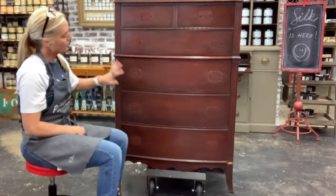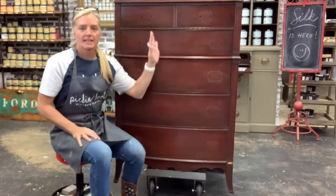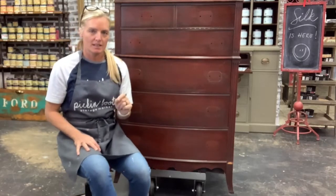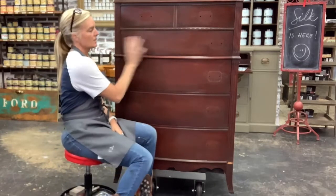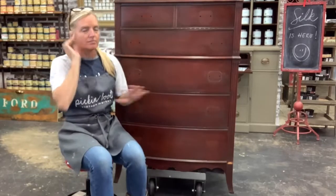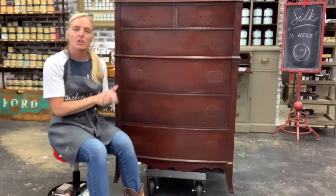The first thing you need to do is clean your piece with White Lightning. White Lightning will get all the junk and residue off. Then it's highly recommended that you scuff sand it — that doesn't mean sand your whole piece down. Scuff sanding means you just take a piece of 220 grit sandpaper, available from your local Dixie Belle retailer, on a little sponge, and give it a light scuff. This allows the paint to adhere. If you do this with the White Lightning, scuff sand it, then rinse it with a little bit of water, your piece will be ready to go. That's what I have already done on this piece.